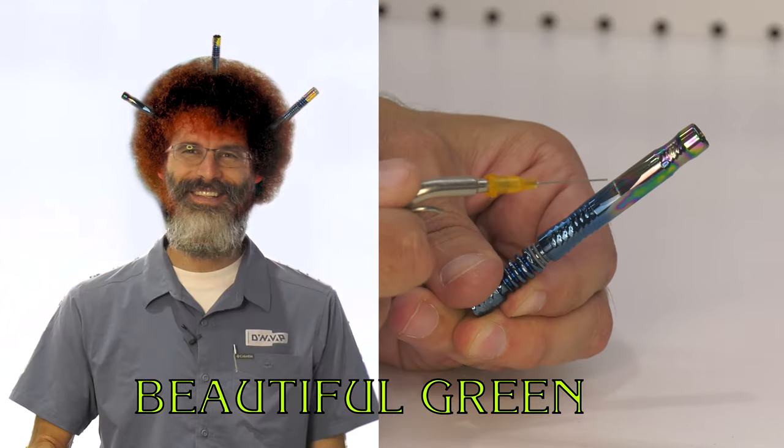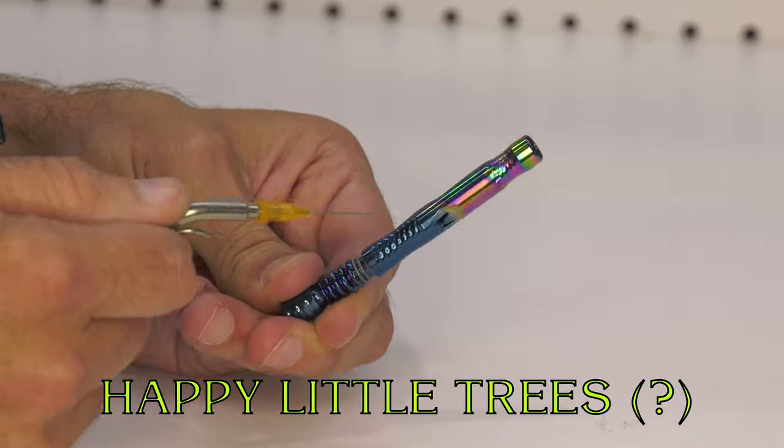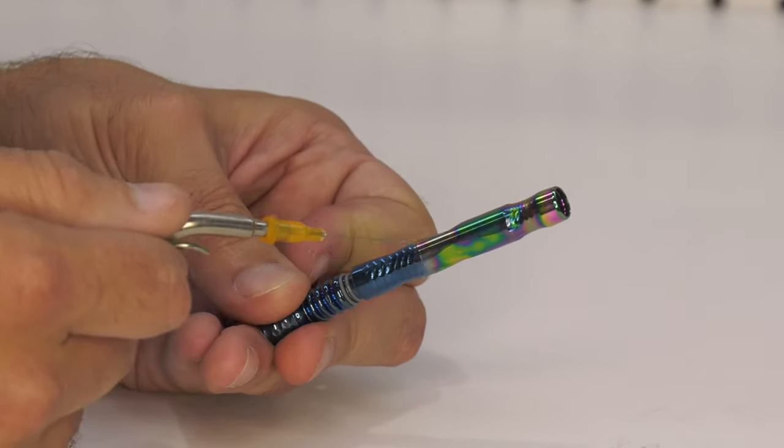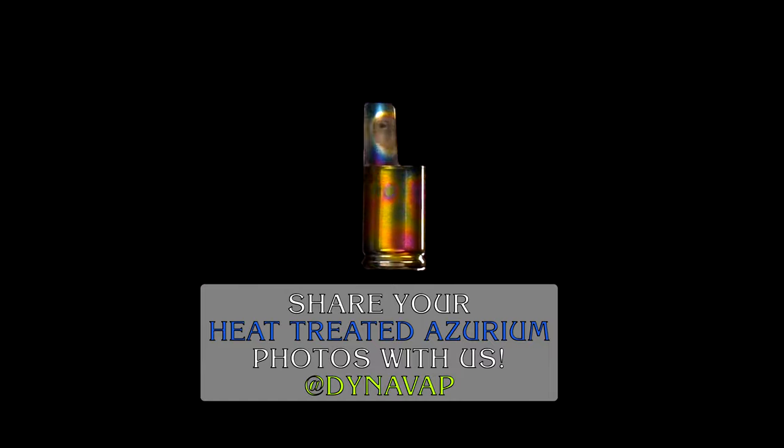If we get it just right, let's see if we can make some happy little trees — capable very precisely adding little bits of color.